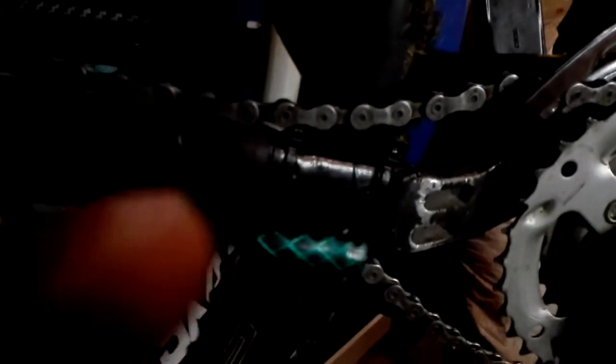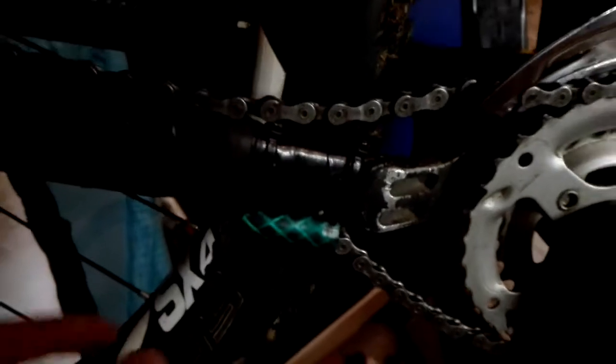Another mod: a chain tensioner. The chain just runs through that hose — a little bit of garden hose, just zip tied to the chainstay here. Chain just runs through this hose, makes it a nice little chain guide, or chain tensioner, instead of spending $50 on Trade Me. Just DIY, man — make your own, save money.